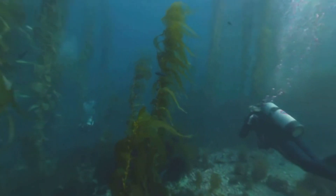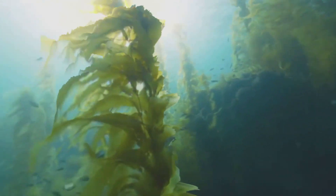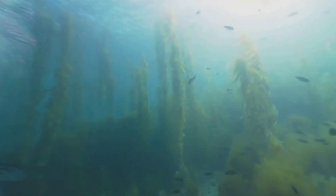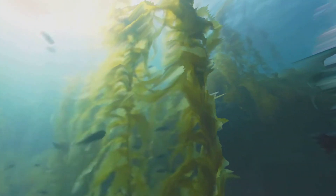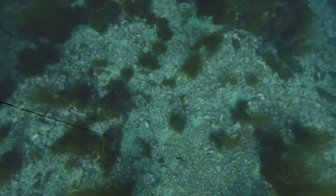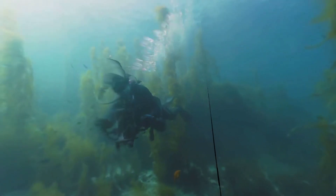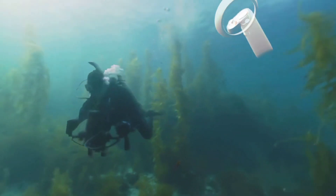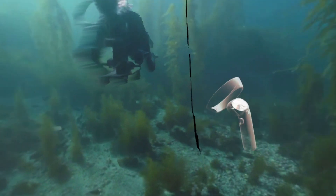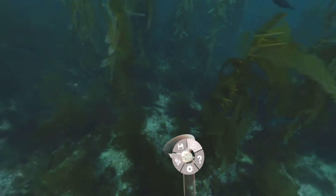So here we are underwater in Catalina. Got some fish, we got some seaweed. Looks pretty cool to me. There's a noticeable stitch line there where the depth maps kind of meet each other, but other than that it looks good.